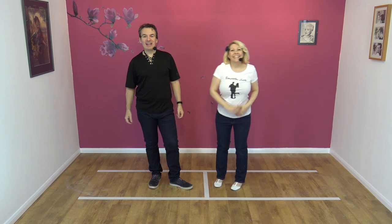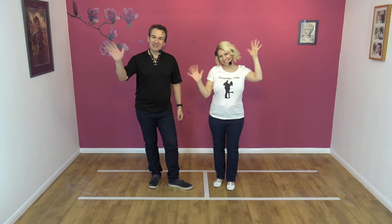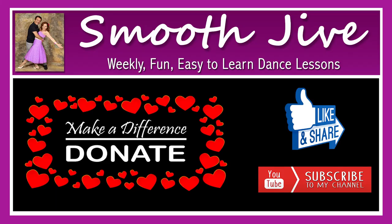If you like that routine, please tell all your friends — like, subscribe and share. And we'll see you for the next one. Cheers.